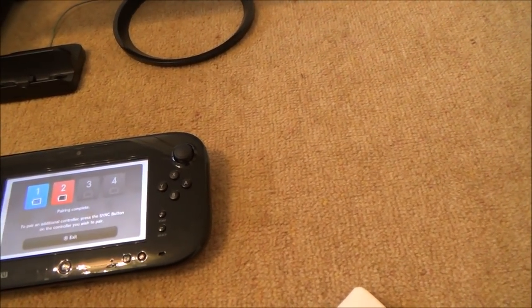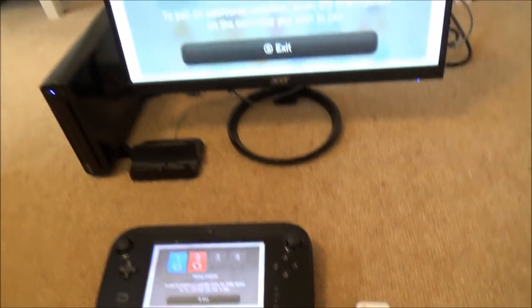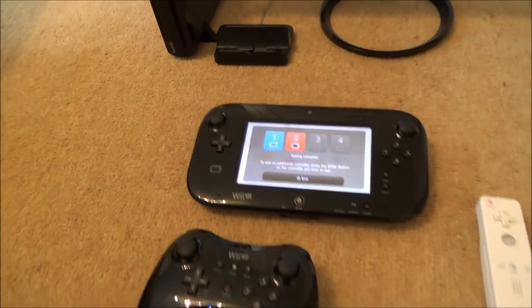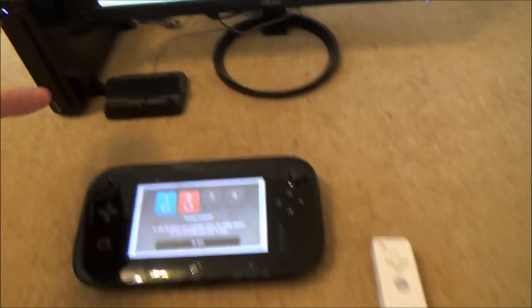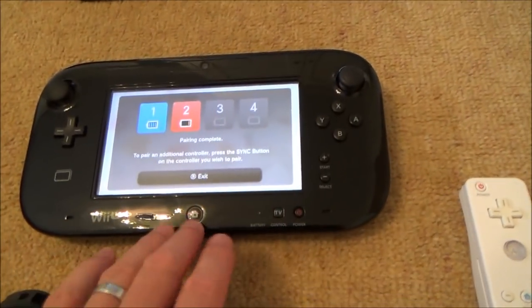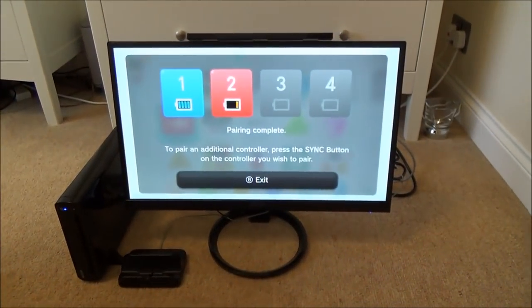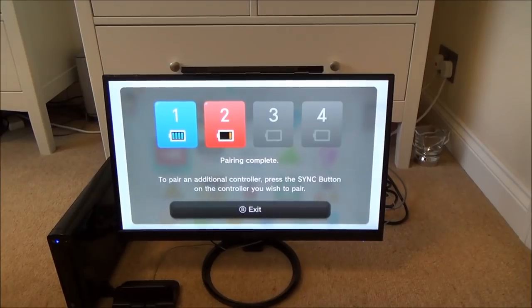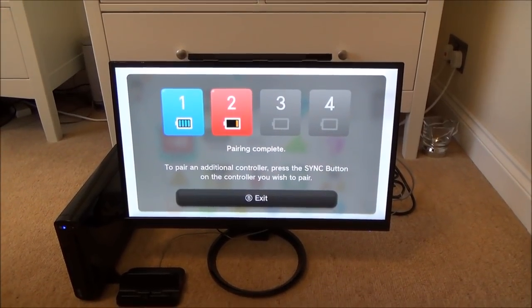It doesn't matter which option you use — they both work the same way. Personally I prefer the first method because it's a bit quicker: you just press the console sync button once and then press sync on the controller. But if your console is tucked away in a cupboard, it might be easier to use the gamepad menu instead. I hope you enjoyed the video — please give it a thumbs up if you liked it and subscribe for more how-to videos. Take care, bye!